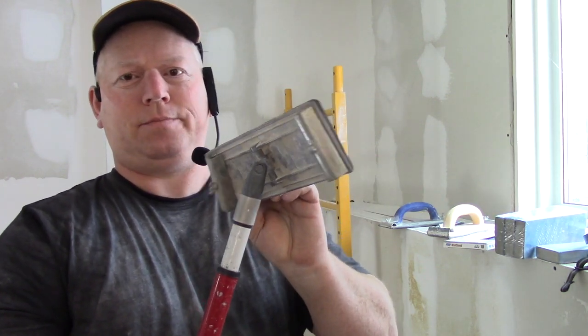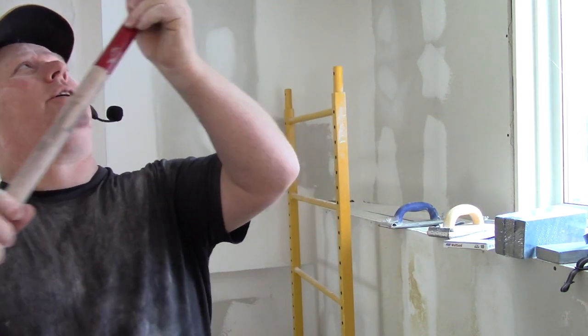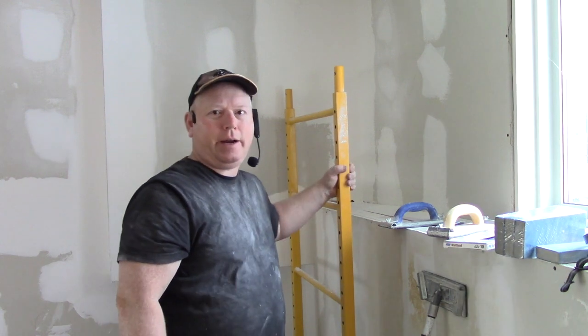You can also get the same sanding screen on a pole — an extension pole — so you can reach the ceiling. But that's really hard on your shoulders and very difficult to control. Pro drywallers can use it because they apply mud so well they barely need to sand. But for the rest of us who aren't pros — who use too much mud and were sloppy — we've got to sand a lot, so it's actually easier to go up on a scaffold.